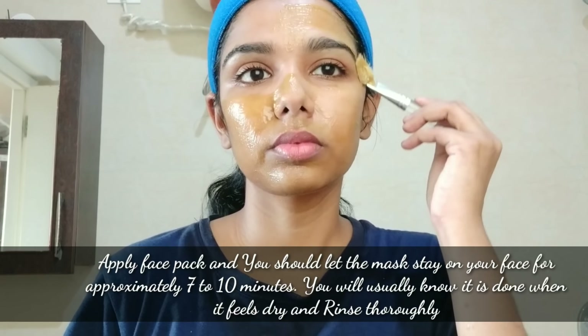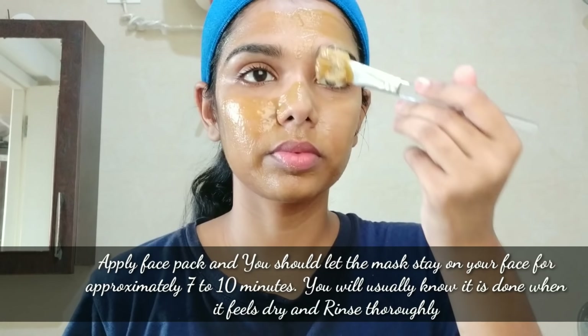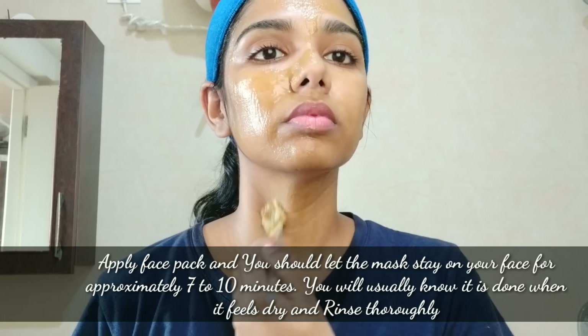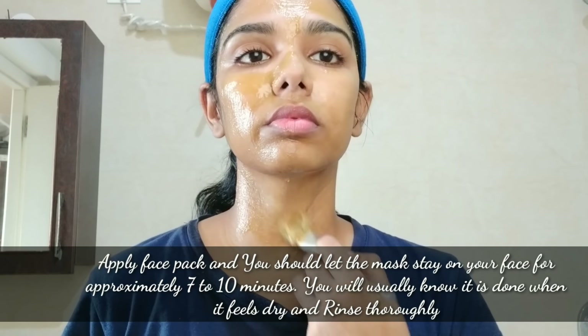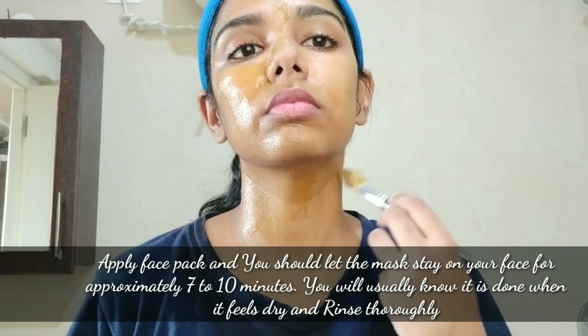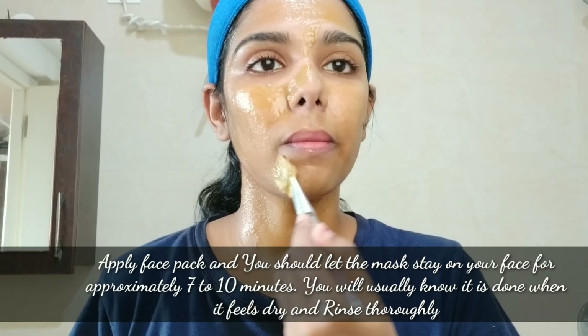Almond oil will keep the skin dry and soft, and will improve the complexion. Kasturi manjal keeps the skin from being very dry, and it has antibacterial properties. Kasturi manjal will not leave a yellow stain.